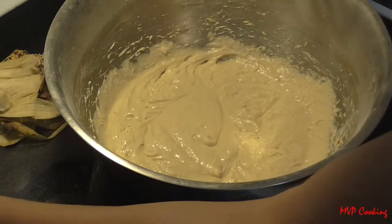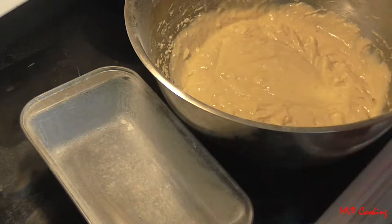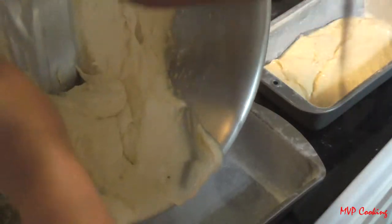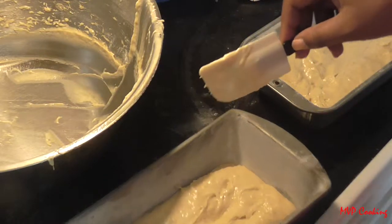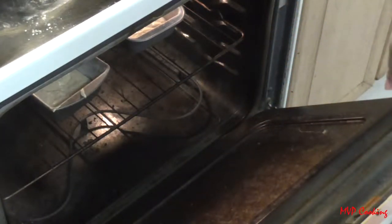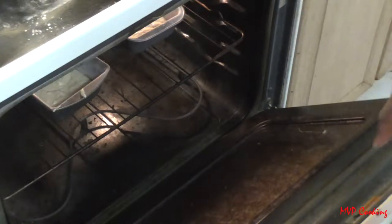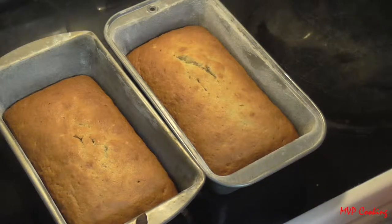Here I have my loaf pans — I'll link a tutorial on how I prepare them. Fill the pans no more than three-quarters full, then spread the batter out evenly. I'm going to put them in the oven for about 30 to 40 minutes. Usually I have two racks and switch them halfway through, but not doing that today.